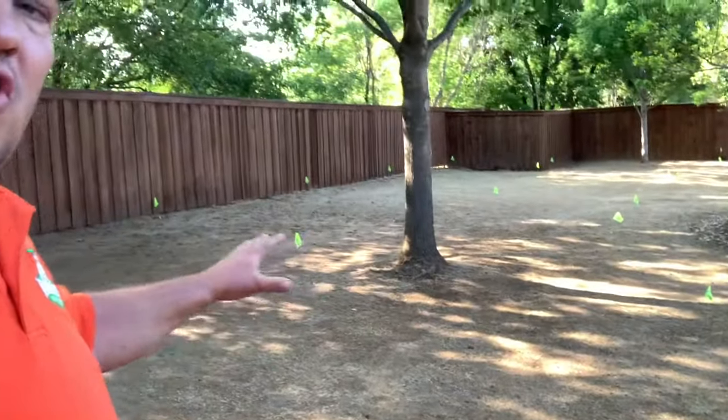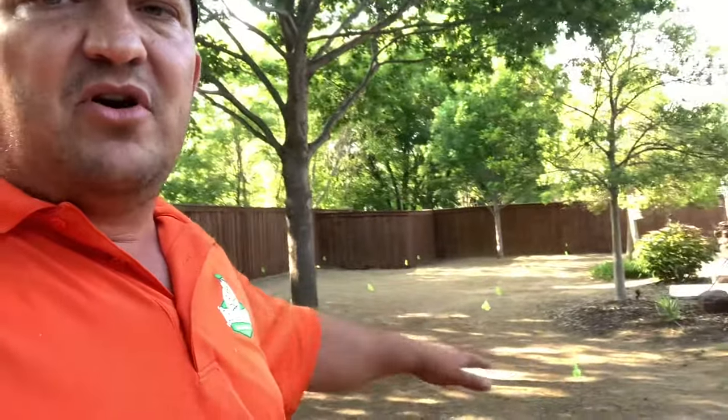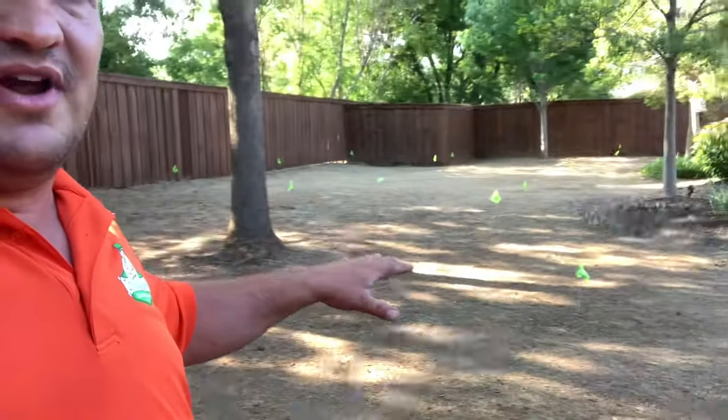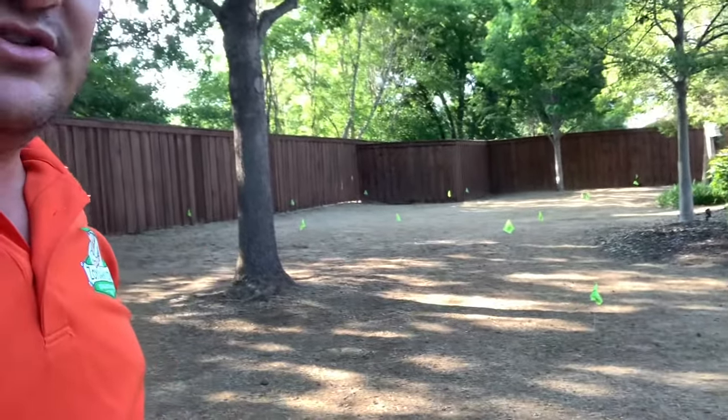Some people ask why we don't remove the whole turf. We don't want to disturb all that soil because for the most part it may already be level. If we rototill the whole thing, it's going to be a lot of work. The roots are already dead, so we don't really care about tilling it up. Now, if it was really compacted or you had some uneven spots or big hills, yeah, we're going to disturb that dirt and make it more level. But if you don't have that problem, we'll zip it all down to the dirt line with our string trimmers.